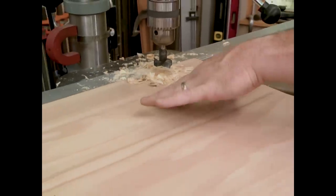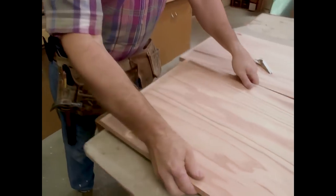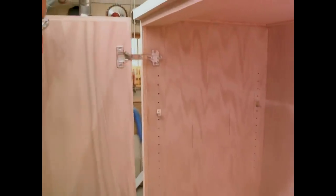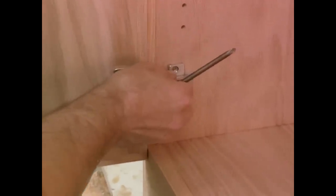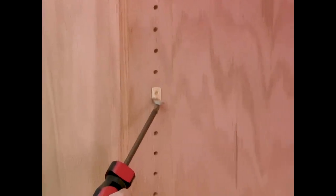I've just drilled a 35mm flat-bottom hole in one of my doors, and that's to receive this European hinge which will be concealed. You'll note that the edge of the door has an oak band, just like the drawer fronts. With the corresponding half of the hinge attached to the side of the base unit, I can now install the door — that's just a matter of sliding it onto the hinge and tightening down the screw. You might have noticed that I've drilled a series of holes down the front edge of the cabinet and at the back edge, and that's for these clips that will ultimately support the shelves.